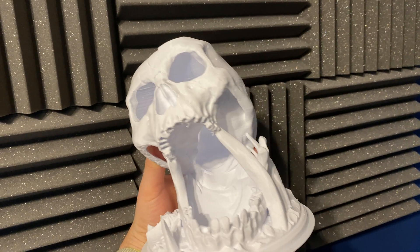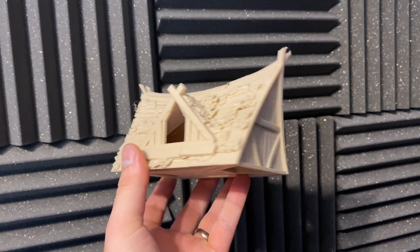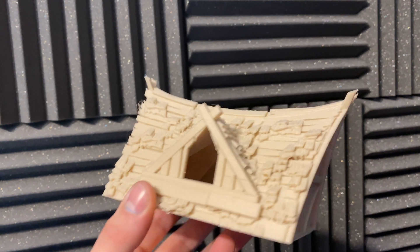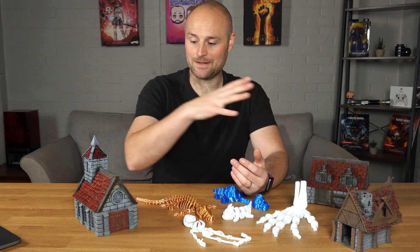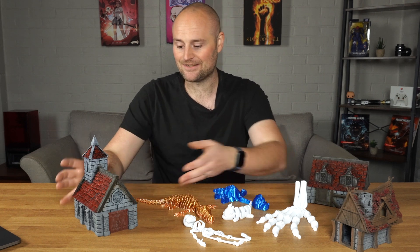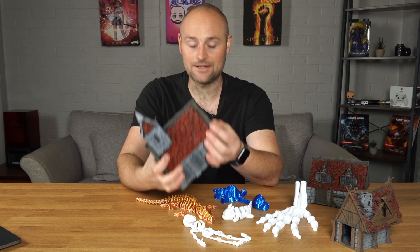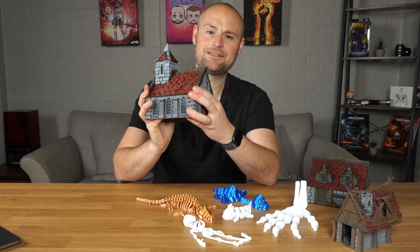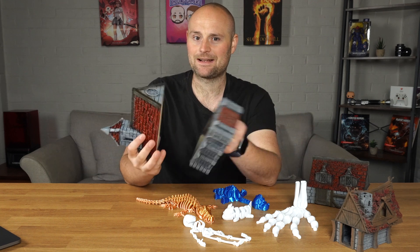Moving on to print quality — coming from a resin 3D printer perspective you get incredible detail with those, so my expectations were set a little lower. I'm not going to be printing miniatures with this because it's just not going to do a fantastic job. But for terrain pieces and larger prints, it is well and truly good enough to put on the game table. It's also nice and robust — you can knock it about without worrying about it snapping.